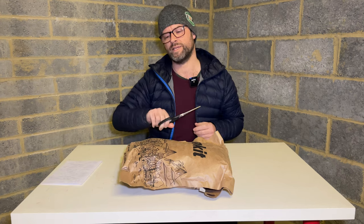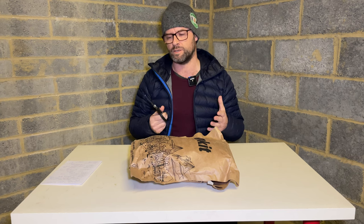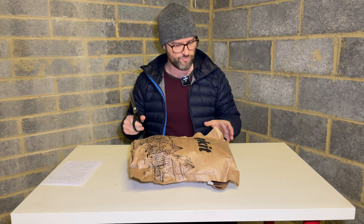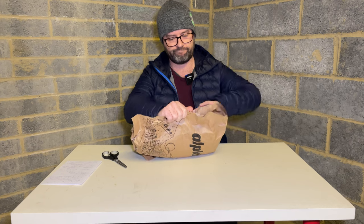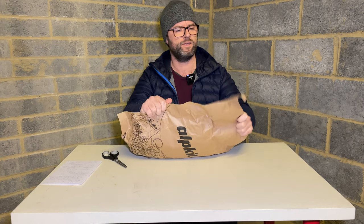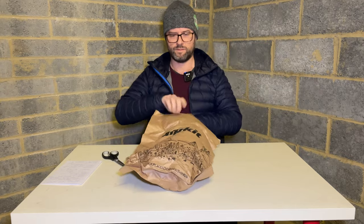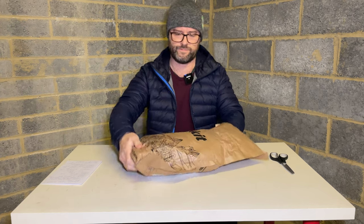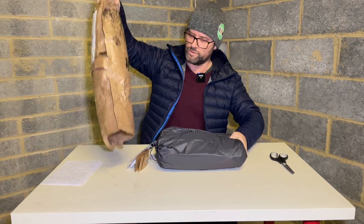Okay, let's get on with the unboxing — or in this case, the unbagging. I've got the scissors at the ready. You need to be pretty careful when you've got scissors and you're unbagging a brand new tent. Let's get into it. Actually, I don't even need the scissors — thank you, Alpkit.